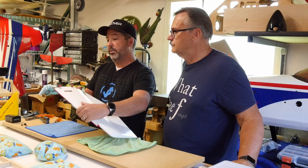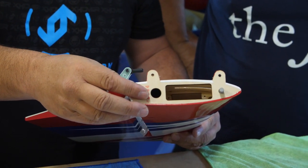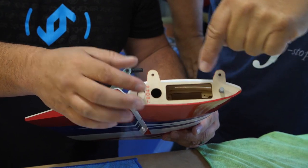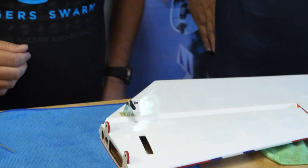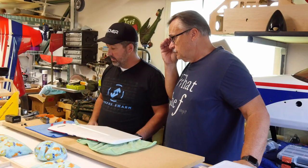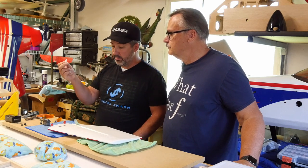If you notice here on the stab, you've got a slot in there for the servo. Getting servos in there can be a pain, especially trying to reach — it's always in an awkward spot. So over the years I've tried different things, and one thing I've come up with is: anybody who's been modeling for any amount of time has a bunch of stock arms laying around, so I use that.